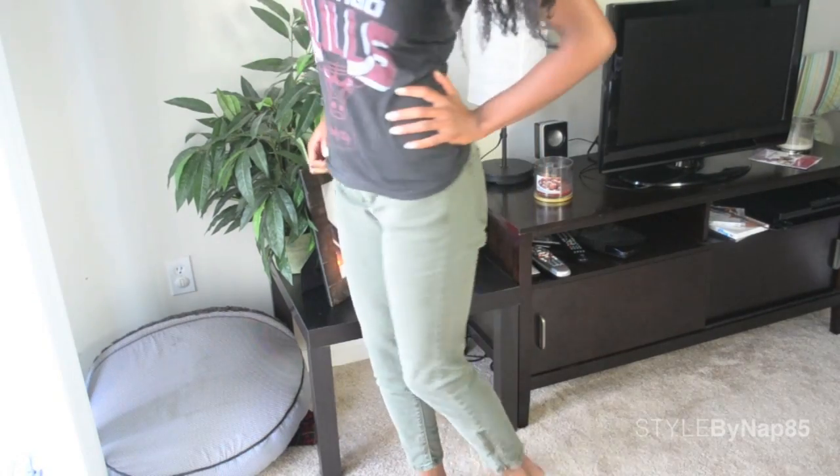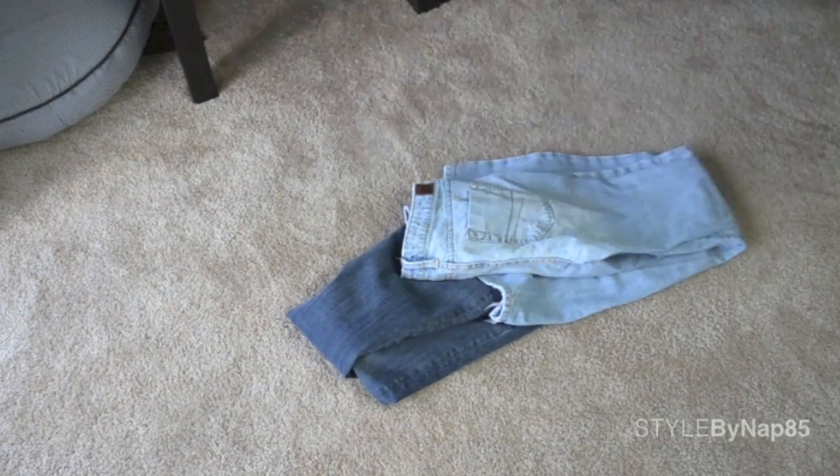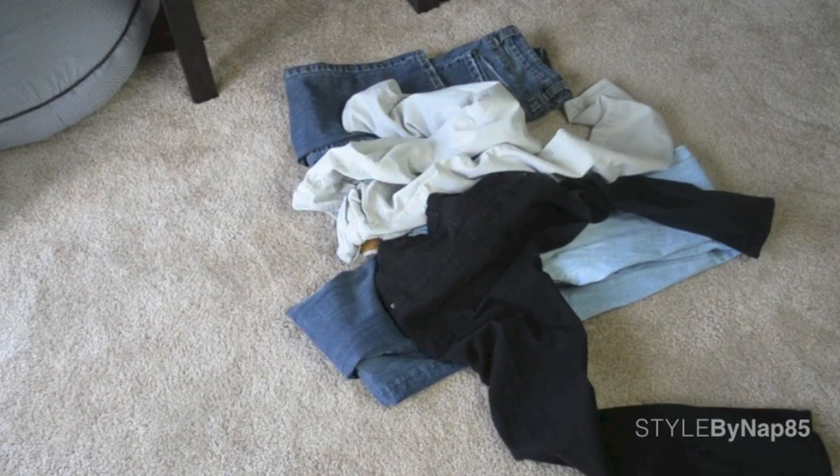What up guys. Old jeans — love to hate them, hate to love them, nah just hate them. And we throw them away — no wait, don't toss them yet.